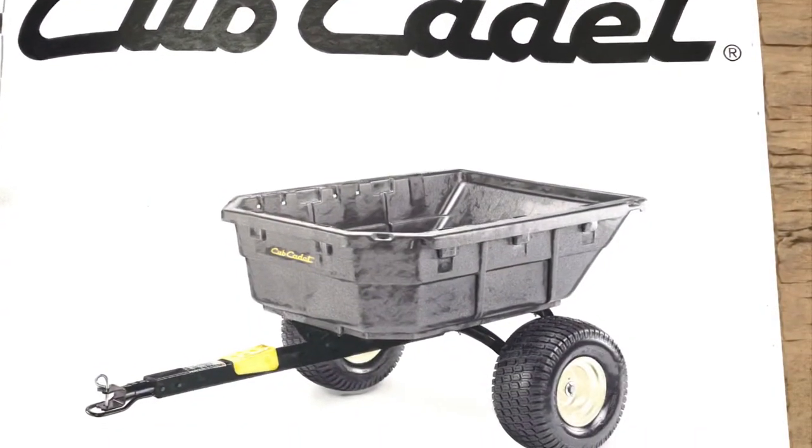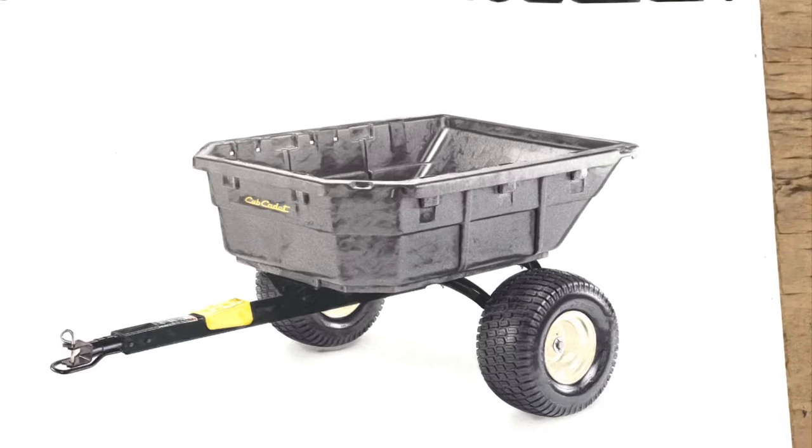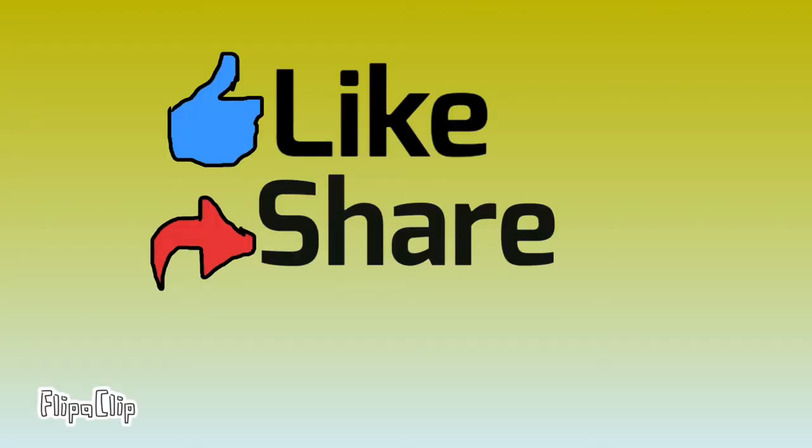We hope you enjoyed this quick review of our new Cub Cadet Swivel trailer. Please like and subscribe to the Shows Outdoors YouTube channel.